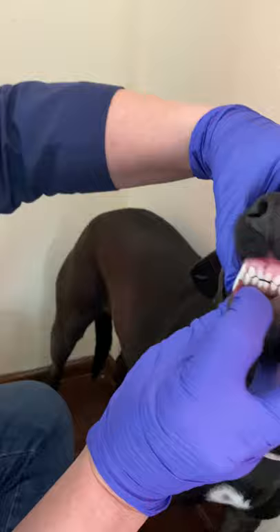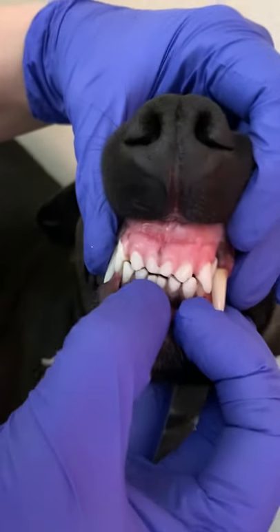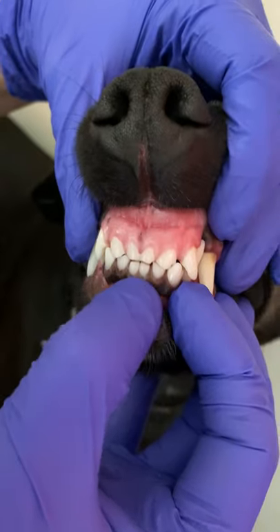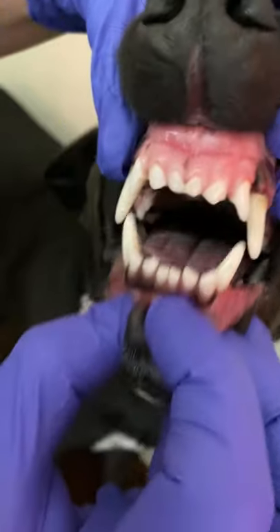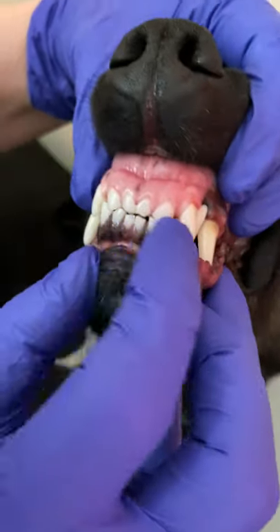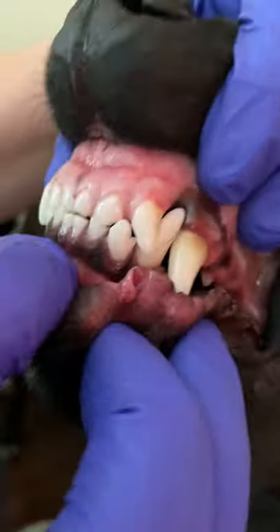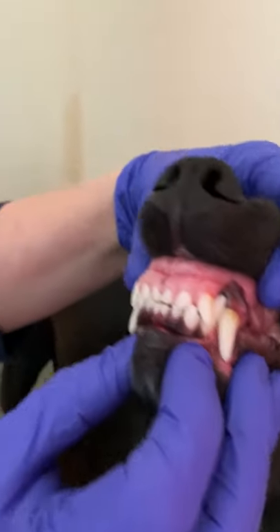In her case, she has what I call striking teeth. Her upper incisors are supposed to come over the lower incisors by just a couple of millimeters — it's called a scissor bite — but her teeth actually strike, so her incisors are worn down a little bit. In some cases that can cause pain and require extraction of those teeth.